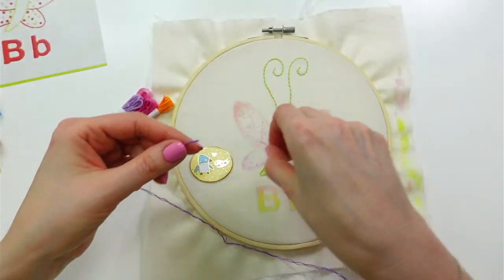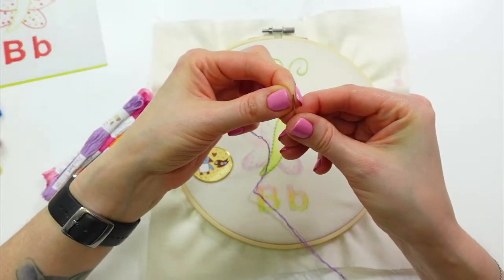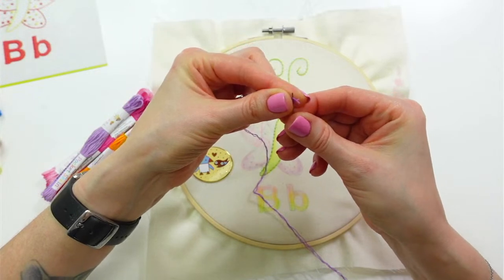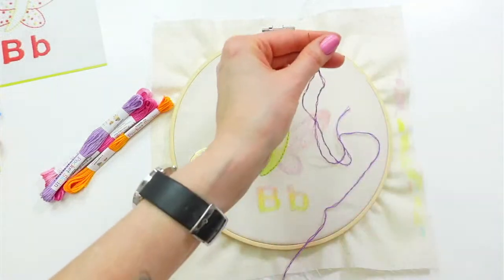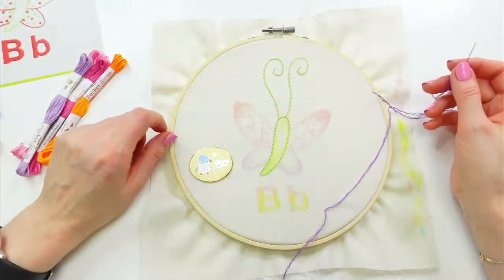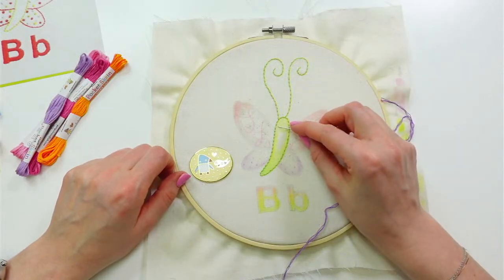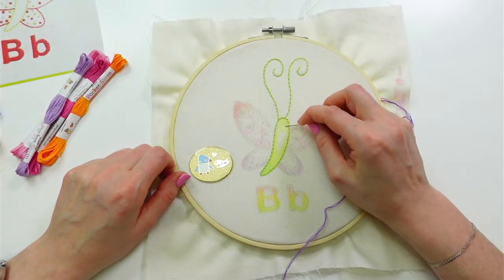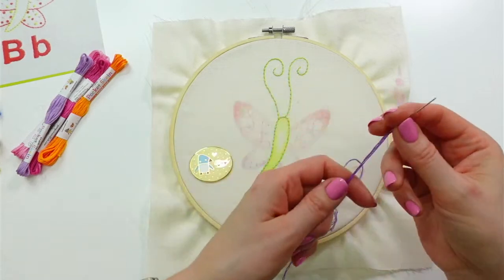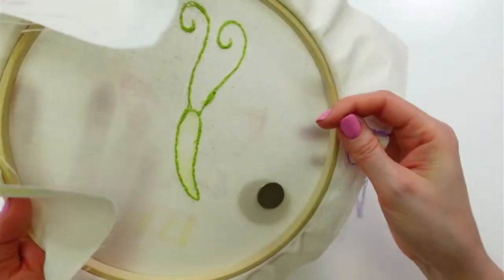We do other stuff besides embroidery, although this year is going to be embroidery-heavy because we're going through the whole alphabet. Now let's do the eyeballs. I think I'll do one side but travel along the top of the head to get the other eyeball, so I'm not putting a line right between the eyes.